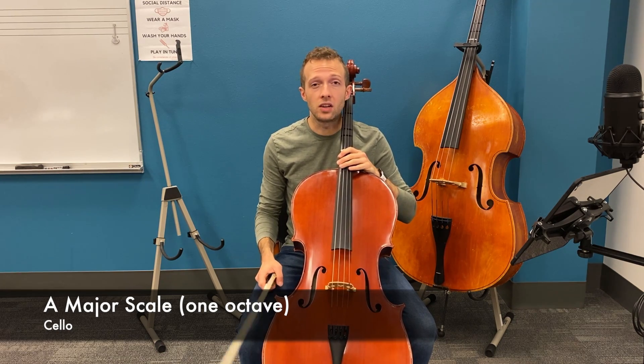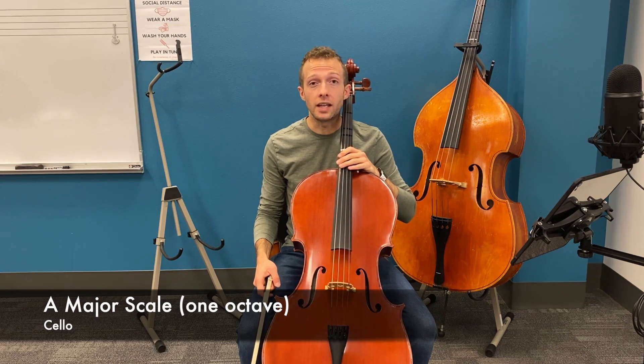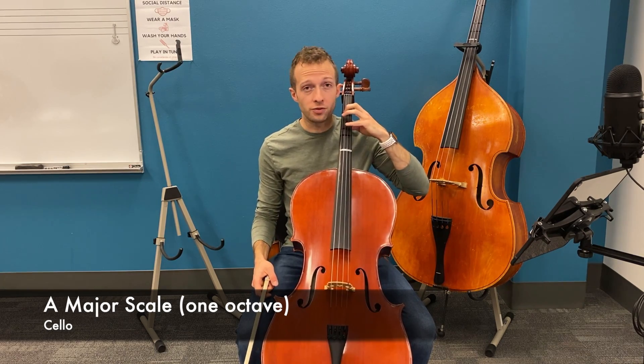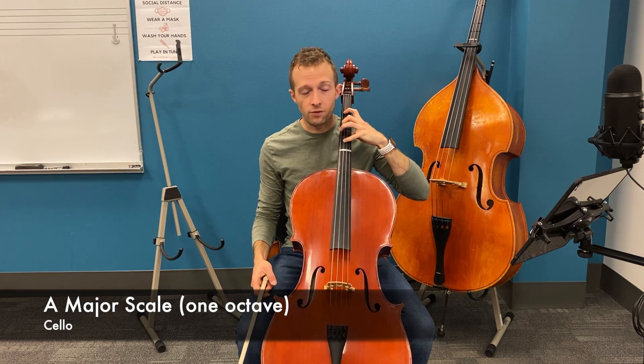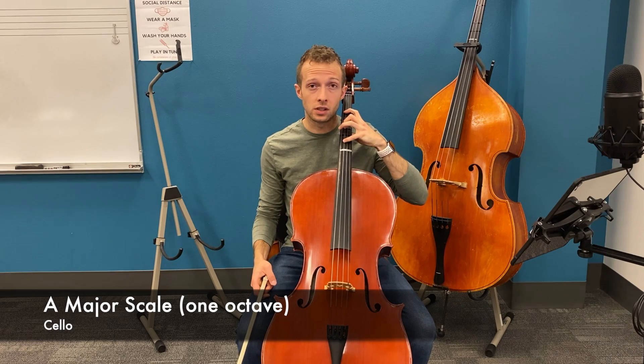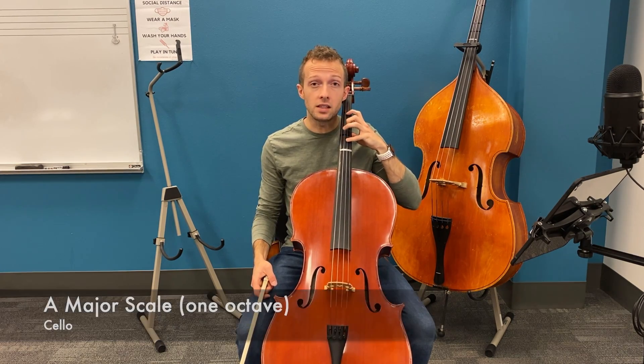The A major scale has three sharps: F sharp, C sharp, and G sharp. We're going to be starting from first finger on the G string and using second finger and fourth finger extensions for this scale on both the G string and the D string.